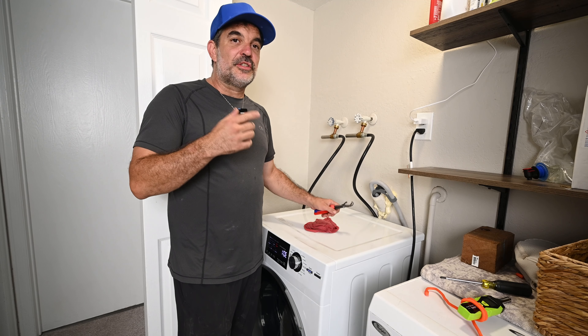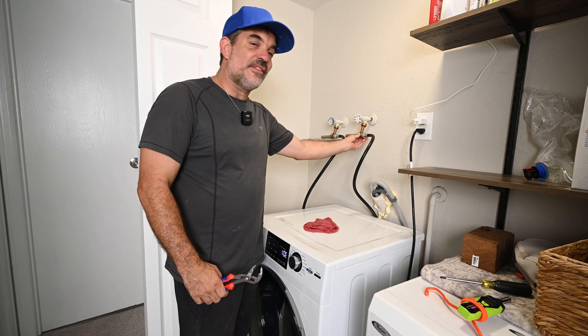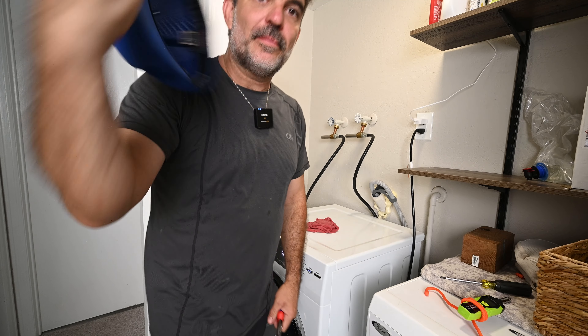These valves work for anything that uses a solenoid valve, such as a dishwasher or ice maker — you'll just have to make sure to get the correct size. This is 3/4 inch for washing machines. Anyway, thank you so much for watching. My name's Dave — see you on the next one.